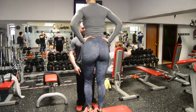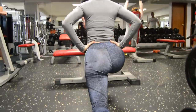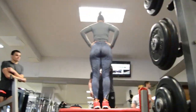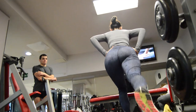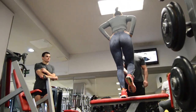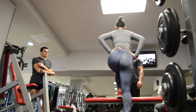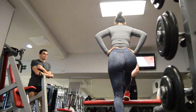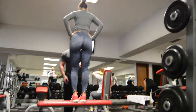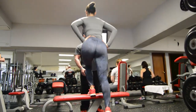Subimos los dos pies, los dos pies, y ahora baja este y flexiona este hacia atrás. Exacto, muy bueno. Subimos de nuevo los dos, baja este, flexiona este. Subimos los dos, baja este, flexiona este. Exacto. Subimos los dos, baja este, flexiona este. Subimos los dos, baja este, flexiona este. Subimos los dos, baja este.